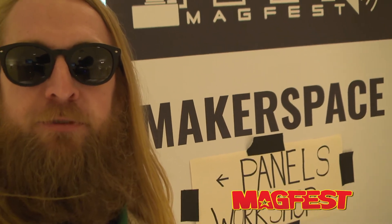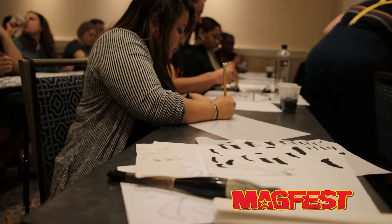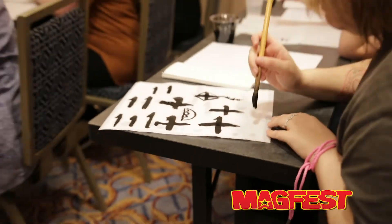It's not all music and gaming at MAGFest — sometimes we make stuff, like calligraphy. We're going to be learning a vertical stroke. A 10 in Japanese looks like a plus sign.